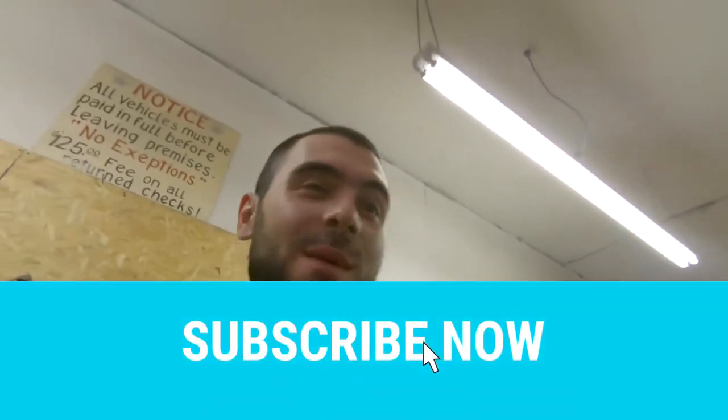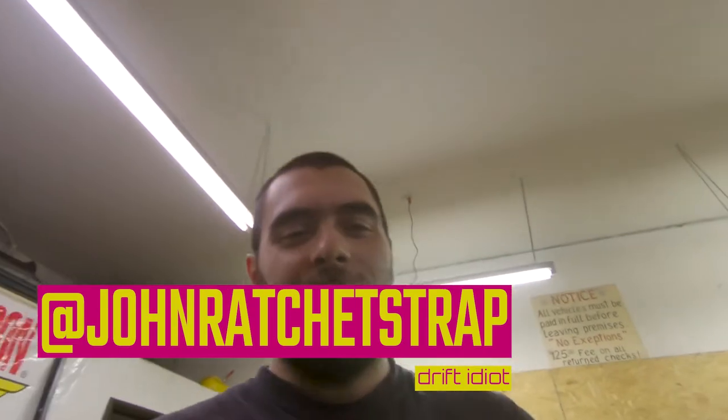Today I hit 2,000 subscribers — it's a pretty big milestone for me. I was trying to hit 2,000 for a while and all of a sudden my subscribers just started rocketing up, so that's a pretty good feeling. I'm real pumped about that. Thank you very much for being here and for supporting me.